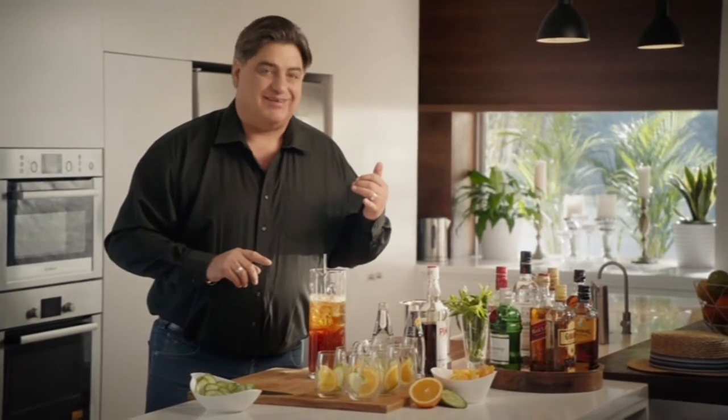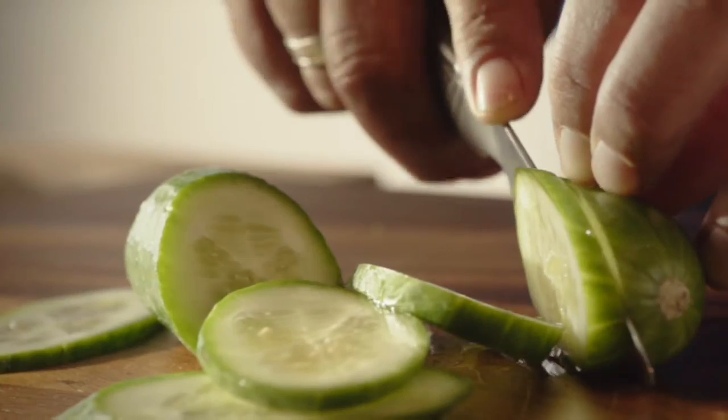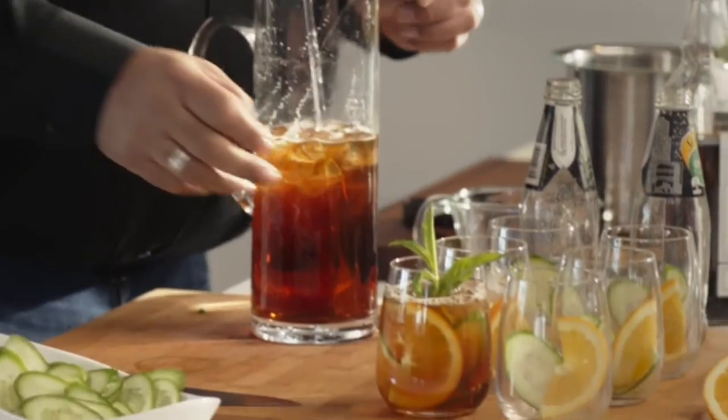A little bit of sophistication. Stir and pour into glasses, garnished with slices of cucumber and orange. Finish with a sprig of mint.